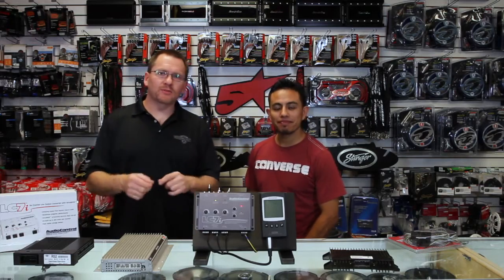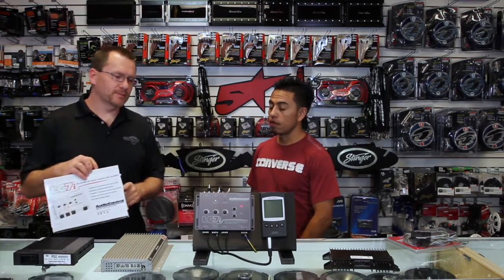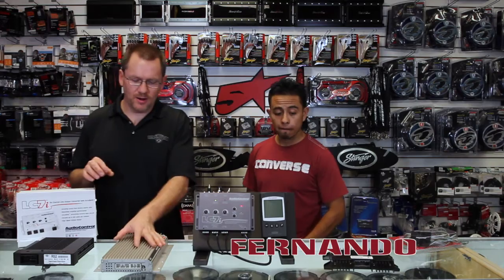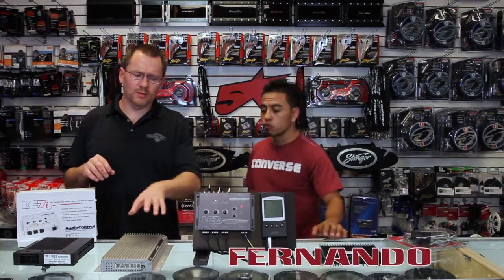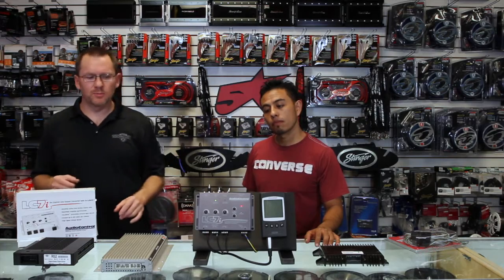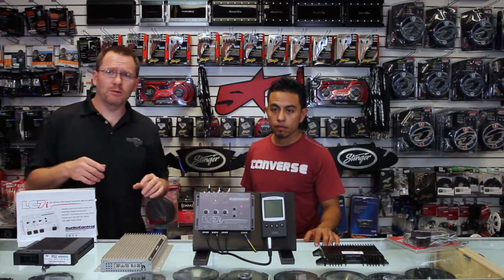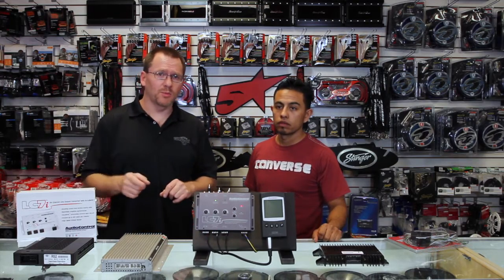If you watched the previous video we did, we talked about how to take an LC7i and hook it up three-way active from a factory amplifier so that you could sum it all together for one channel — that was one option the LC7i is capable of doing. Today we're going to talk about how to do two-channel summing as well as a sub-input.